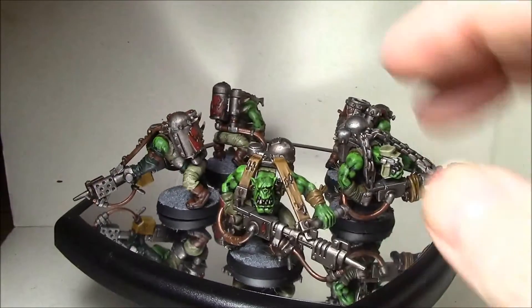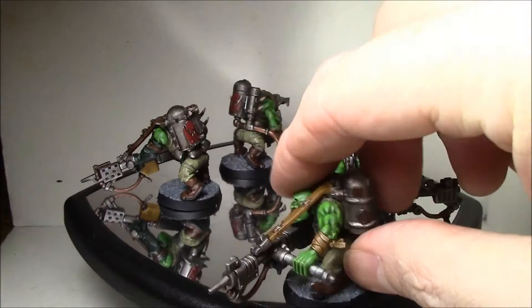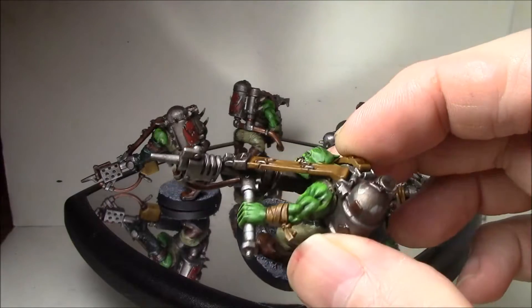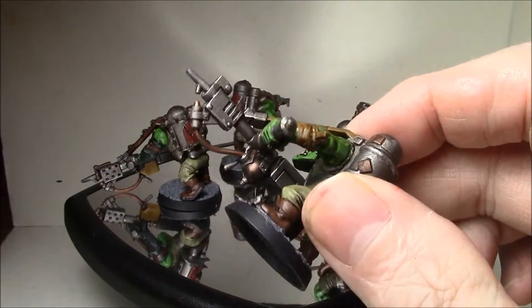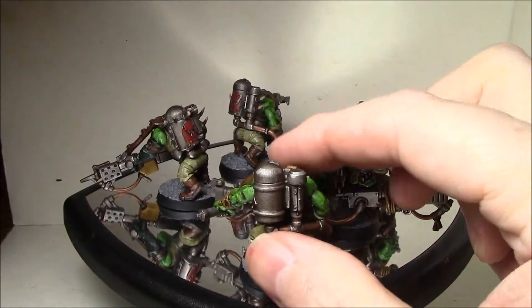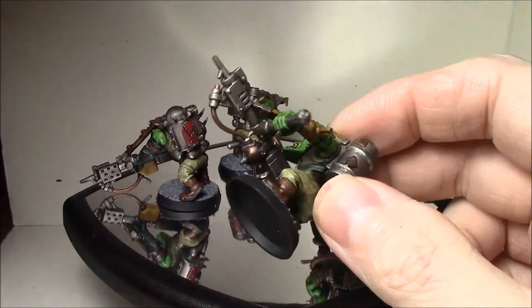I did find out that I was missing a couple of the arms, so I had to come up with something else. I found these choppa arms that work perfectly, and with a little bit of green stuff I was able to get these arms on here that hold on to the other side of the Burna. There are some things I did on here I haven't done before, so I really like how these guys came out.